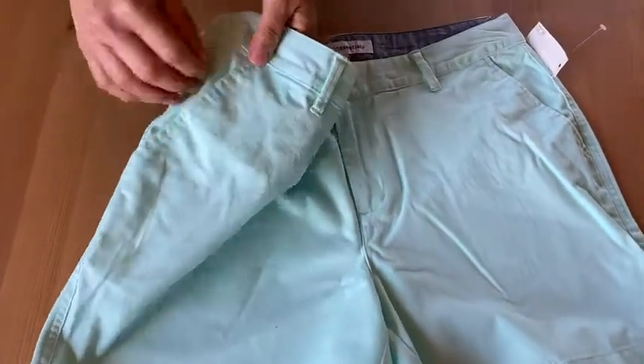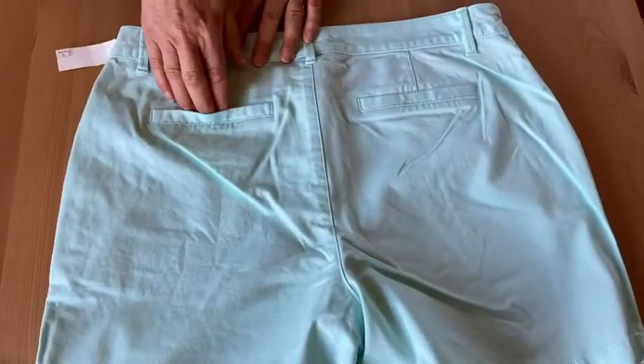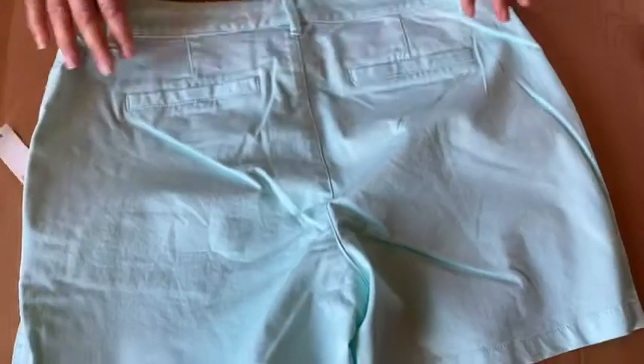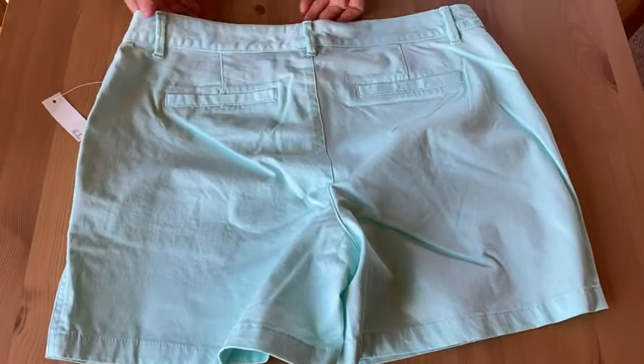Let's look at the pockets. You've got two side slit pockets here, which is nice for your hands or other things you want to put in. Also, we have two back pockets — actually, they're fake. Two fake back pockets. So you can't really put anything there, but it looks like you have pockets.